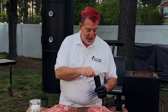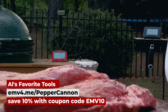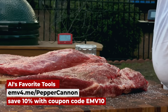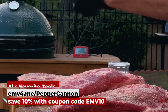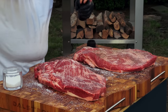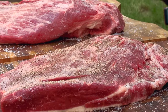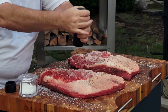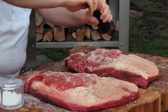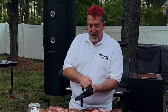I'm going traditional: Morton's kosher salt and cracked black pepper. A rule of thumb is about one teaspoon of salt per pound — after trimming these are about nine to nine-and-a-half pounds each. We'll give the salt a couple of minutes to pull out moisture from the beef into a slurry to use as a natural binder for the pepper. For the cracked black pepper I'm using the pepper cannon set to the coarsest setting — the volume it produces is so much better than pre-ground and you get all the oils from fresh cracking.